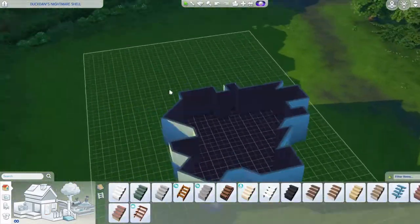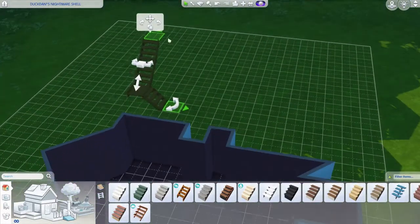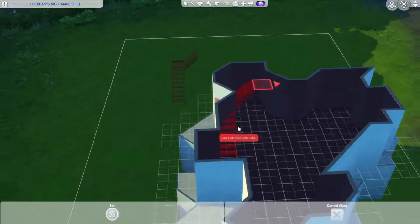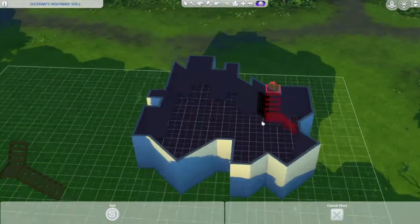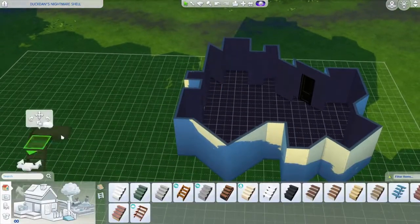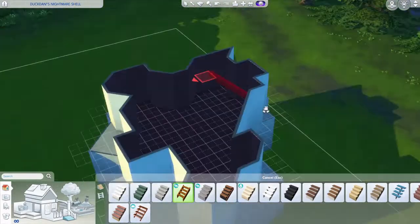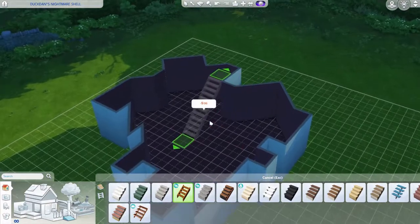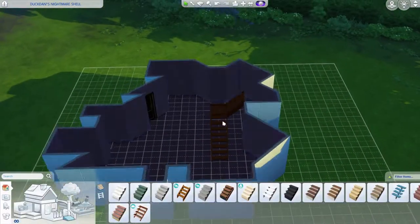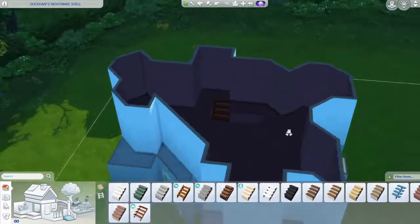I also had to figure out how to put the stairs, because obviously stairs don't go on diagonal bits, and I wanted them to fit nicely. It was kind of hard and took me a while to find the exact location. I eventually decided to put them kind of in the center of the house.